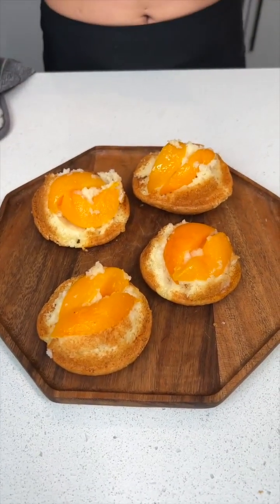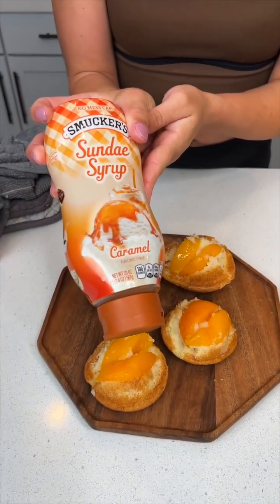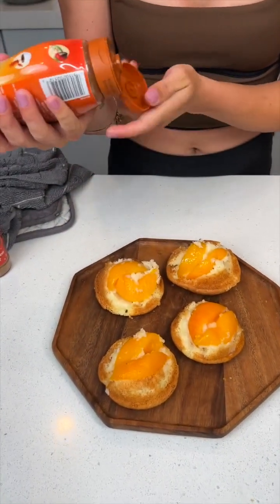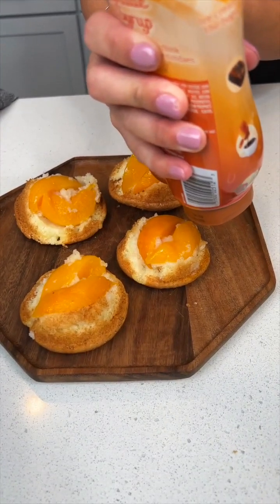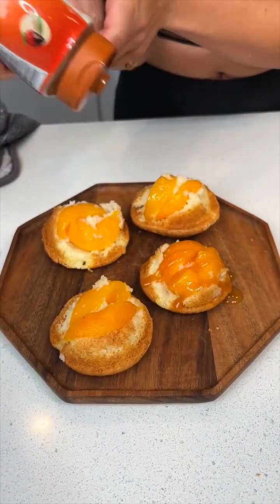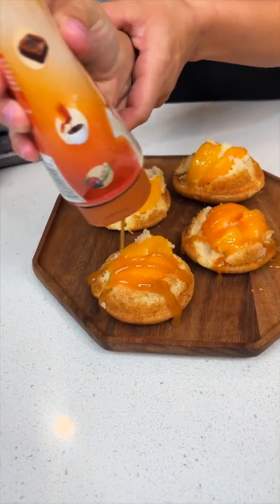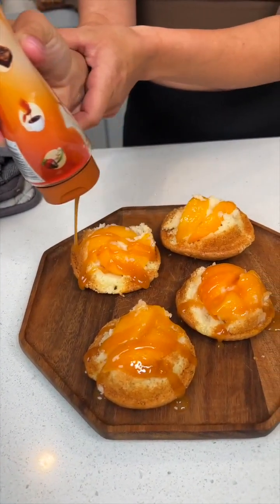That looks so cute, wow, how pretty. I just love that orange color — such a good contrast. Speaking of orange, let's add some caramel. I'm gonna do a nice easy drizzle. These are gonna be amazing, and this was only two ingredients — are you kidding me?